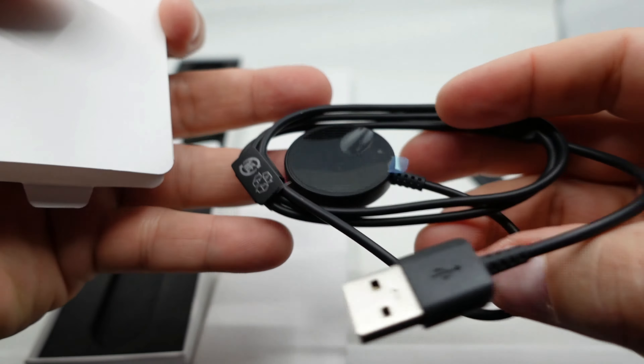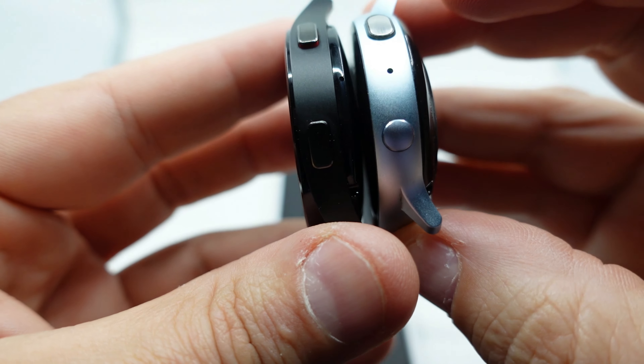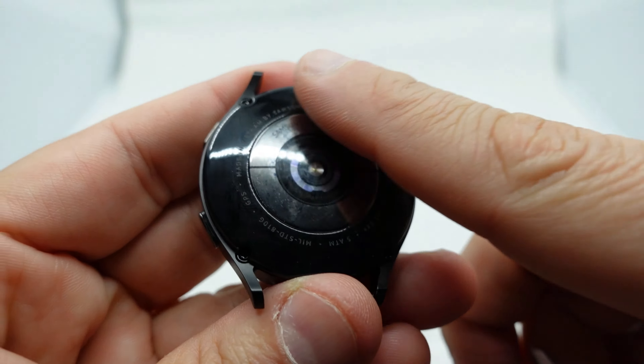Looking around the other side, I do like the Active 2 speaker better. Going around to the buttons, I kind of like the Watch 4 buttons more — they feel bigger and stick out more compared to the Active 2, and they're not too hard to press. The Watch 4 also has a lot more sensors than the Active 2.